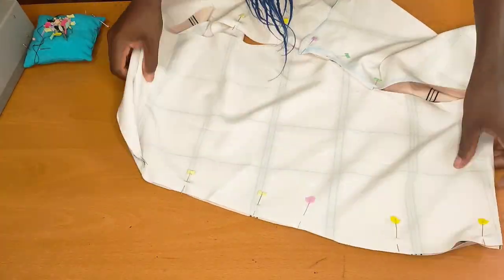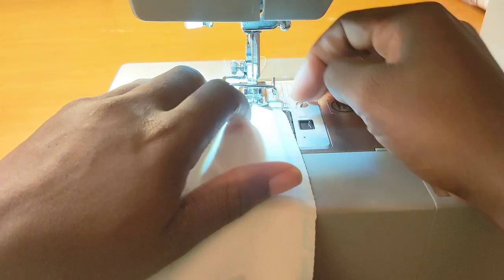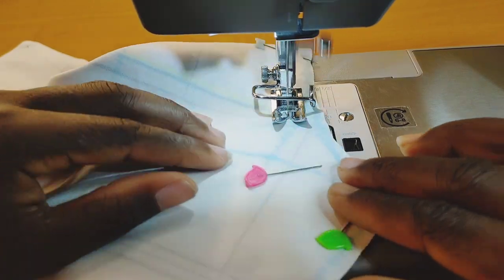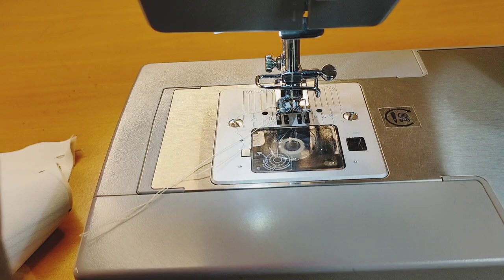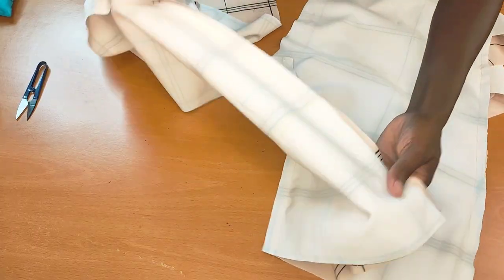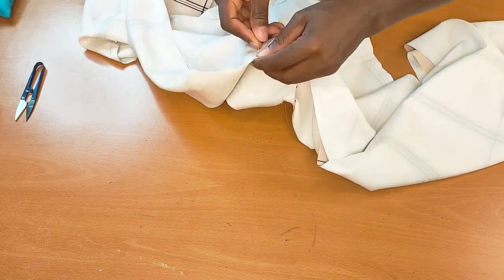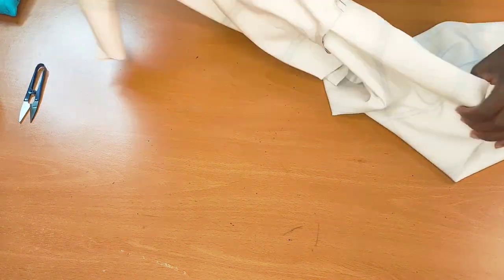I stitch half an inch away. I'm going to do the same thing and repeat it for the crotch seam. After stitching, I left some open — that's the zipper allowance. I'll go ahead and grab the crotch piece, pin it up, and then take it to the machine to stitch.